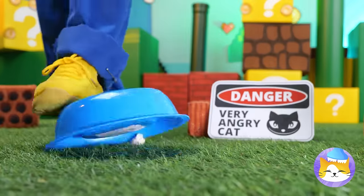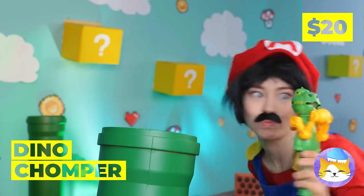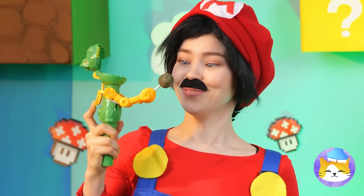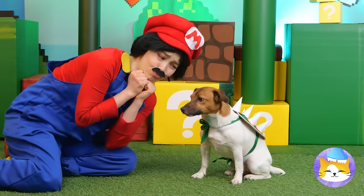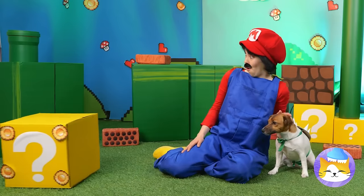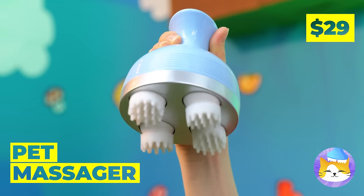Hey, watch your step, Mario! I'd better think of something before you start seeing claws. Look, it's a dino chomper! Kitty want to lick? What a nice kitty. Maybe we should change the sign. This dog's bark is worse than his spikes. Hey, what's that? Let's pretend we don't see it. That's not a mushroom — it's a pet massager. Try it out — a hands-free experience.